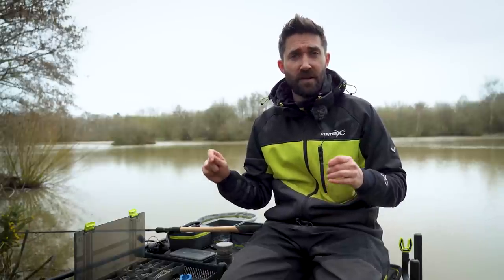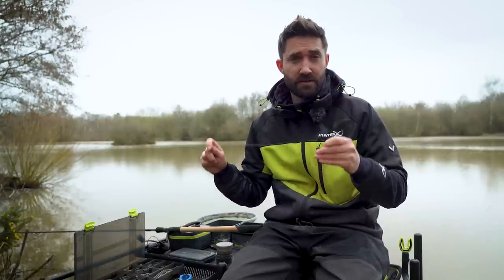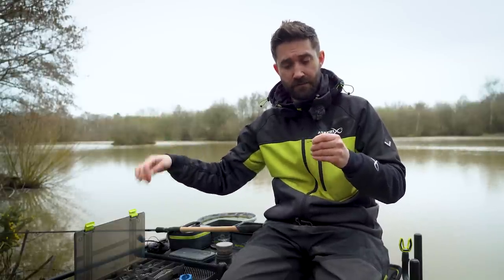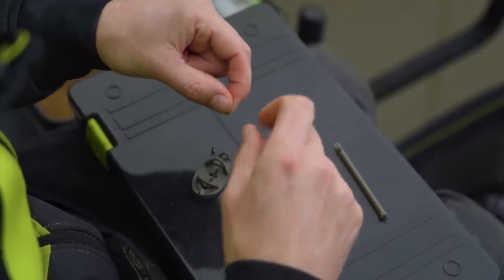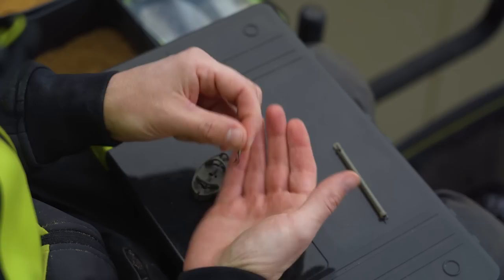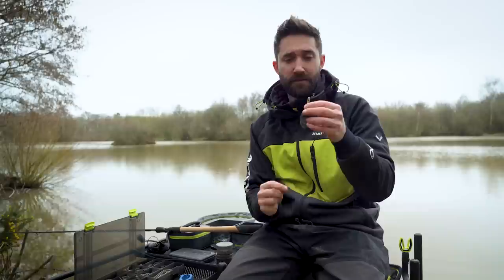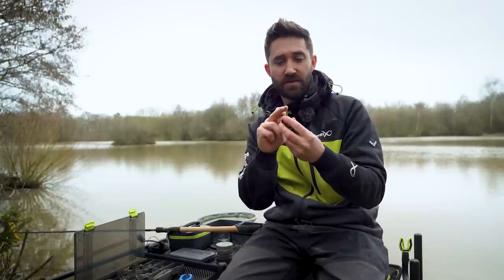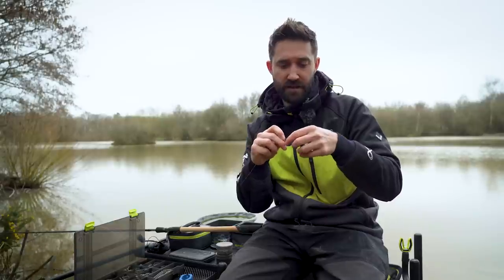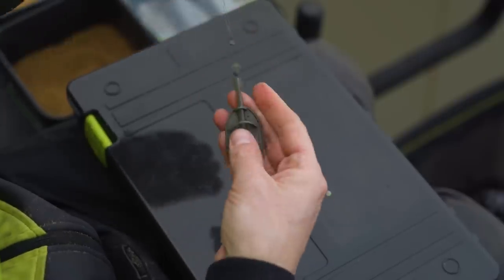I'm going to show you how to set up a method feeder. You have two options: an elasticated or an inline. First I'll show you how to set up an elasticated. So this is my main line — I have a twisted loop about 5 inches long, and within that loop I have a large snap link swivel. You can get your feeder and at the top of the elasticated tube there's a hole, which allows you to clip the feeder to the snap link swivel. Lock the swivel and you're attached.